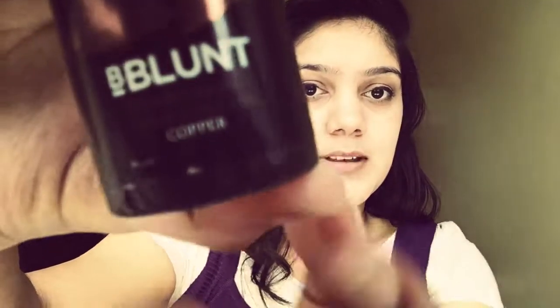Hey guys, namaste! My name is Stil and welcome to my YouTube channel. Today I've decided to color my hair. I don't like permanent colors, so I'm going to try a hair color spray. I'm using the hair color spray from The Blunt, which is in the shade of copper — you can see it right here.